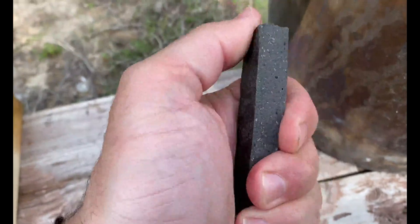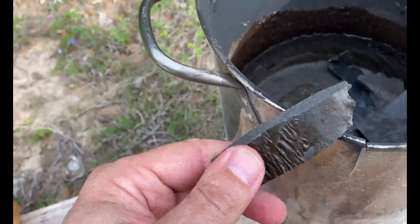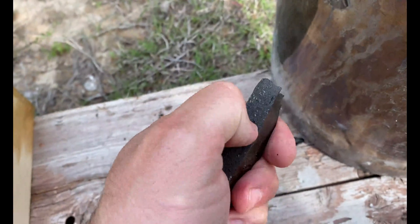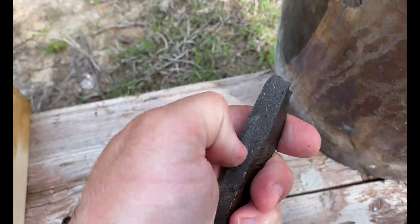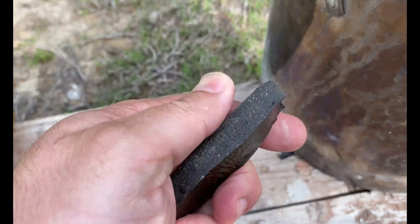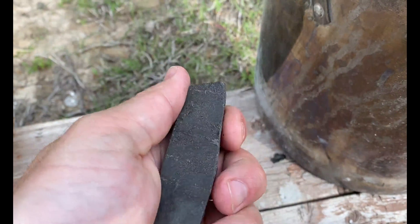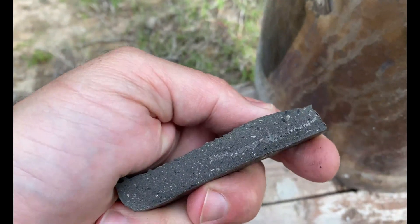This piece came out stronger. I think it's got potential if you can get the brittleness factor under control. And I do like the kind of stone-like composite texture that it has.